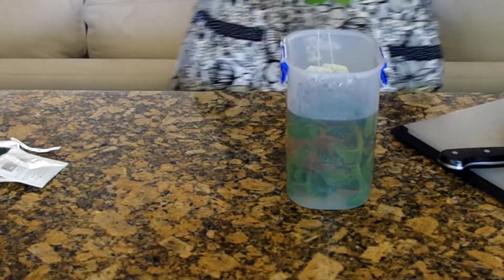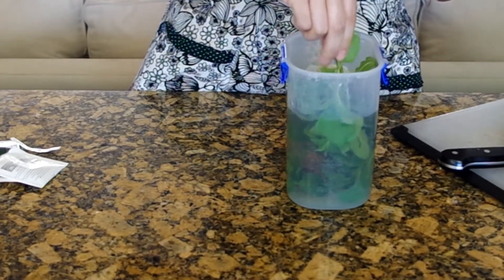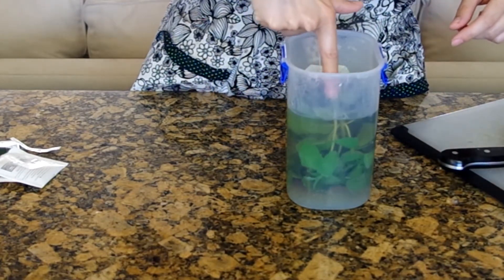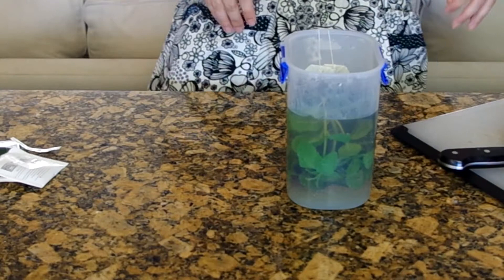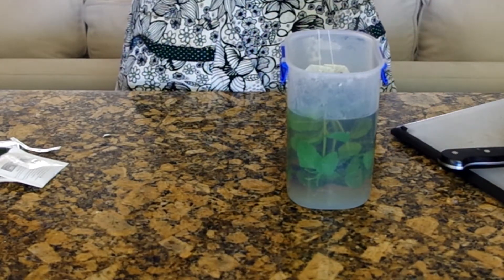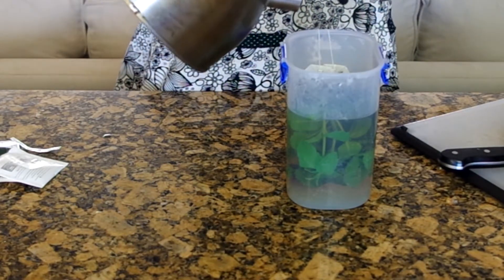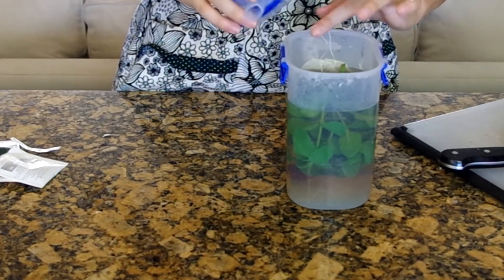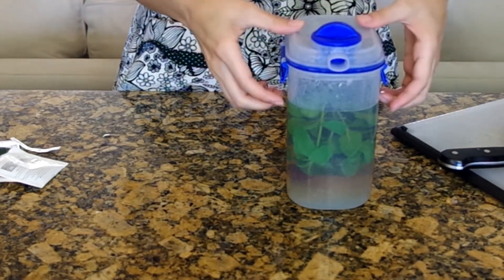We'll add a handful of mint twigs to also brew with the tea. I generally like less green tea and more mint, but mint can be a polarizing flavor, so if you use just a little it'll simply brighten up the drink rather than give it a strong minty flavor. Remember, you want to add this when the water is still hot so that the mint is also brewing.